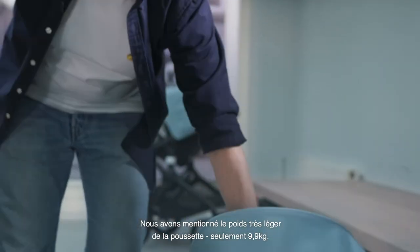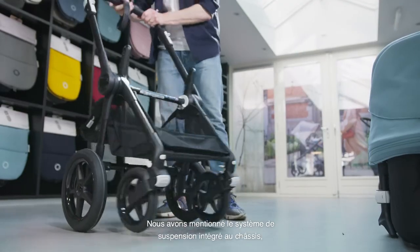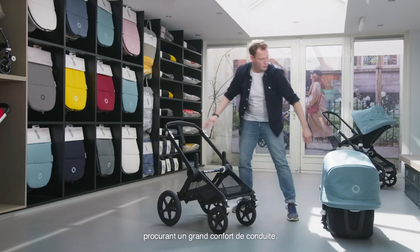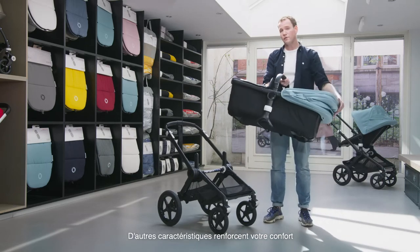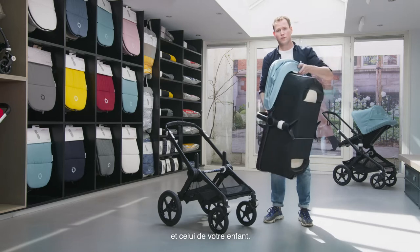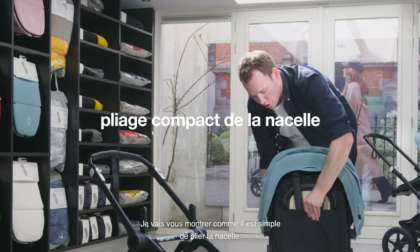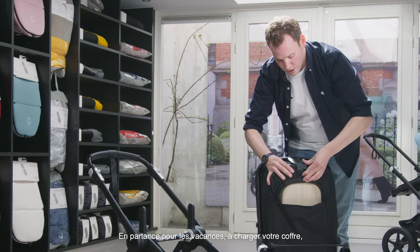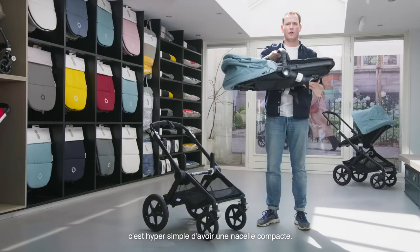At only 9.9 kilograms and with the advanced central joint suspension, the Bugaboo Fox 2 offers a lot of comfort while driving. Beyond that, there are many extra features for both parent and child. First, I want to show how easy it is to compact fold the bassinet — so when you go on holiday or need all the space in your car or at home, it's super easy to have a compact bassinet.